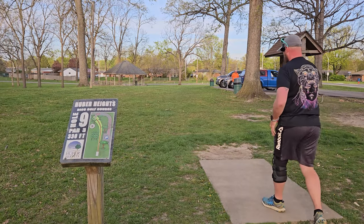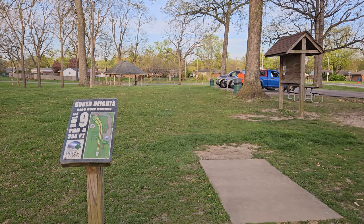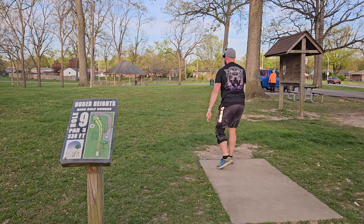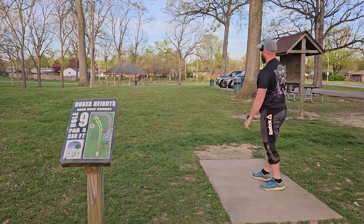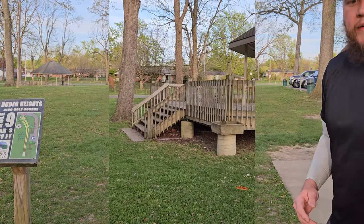Alright, hole nine. We're going to go with the Proton Envy and just see if we can go left of the gazebo out there. Get left. That'll work.